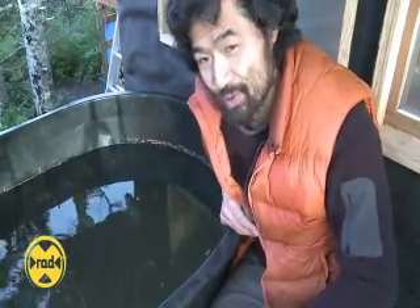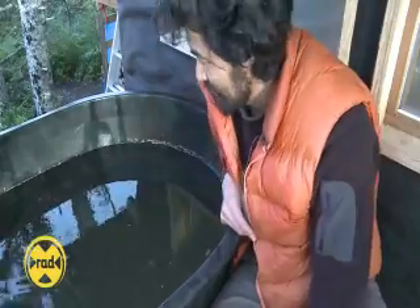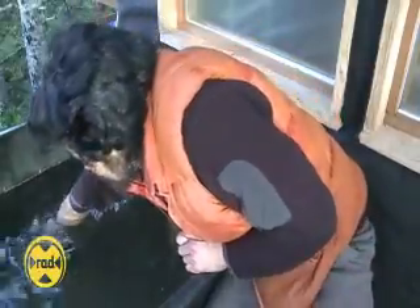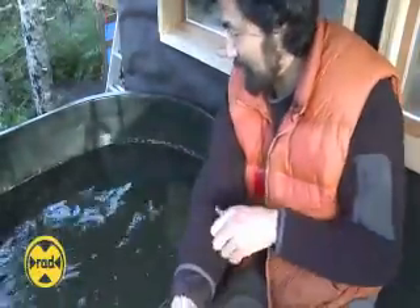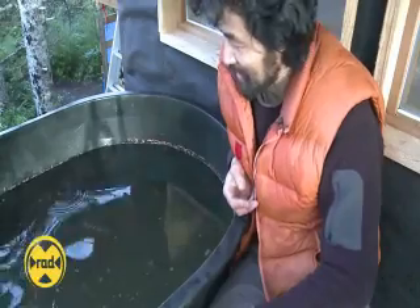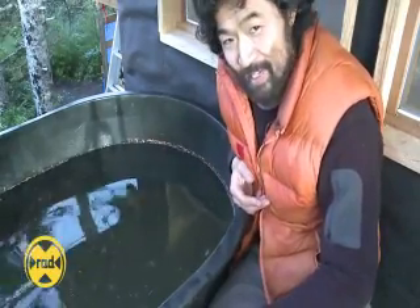I actually don't use this for drinking water. I use it for washing and brushing my teeth. And if I do cook with it, I'll boil it. I think everyone makes out okay with this rainwater catchment. It's simple. It works. It's inexpensive. What more could you ask for? So that's it — that's my water system.